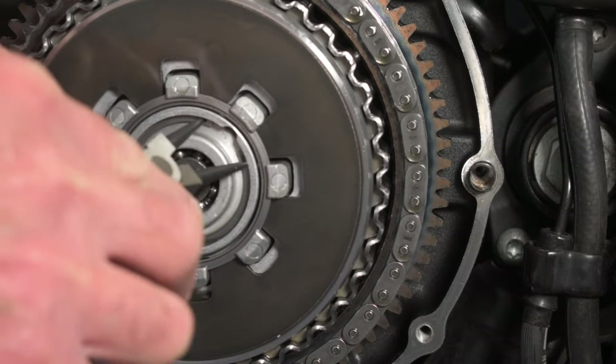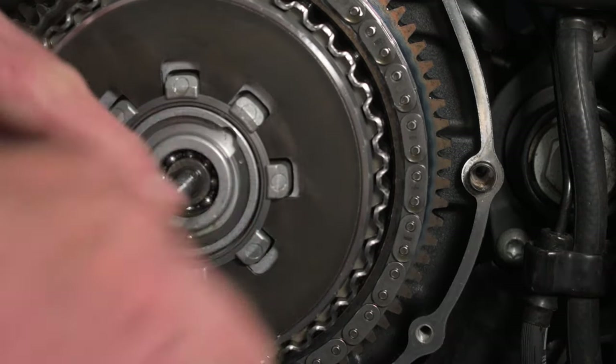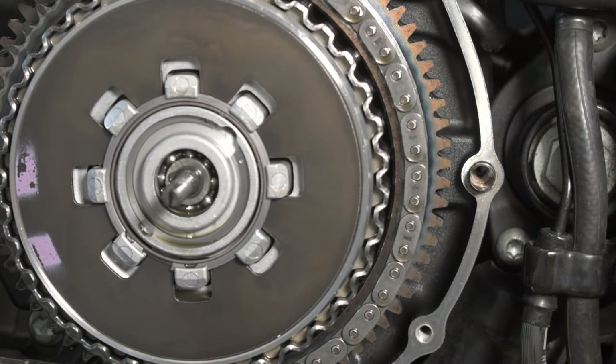The release plate is held in with this retaining ring, which isn't going to be the easiest of things to get out.